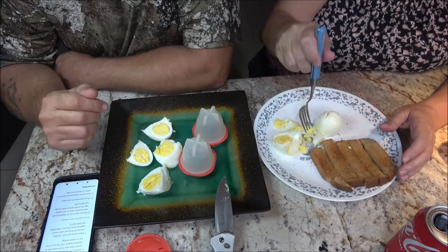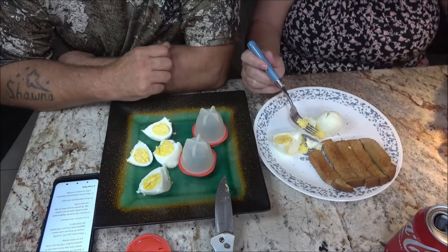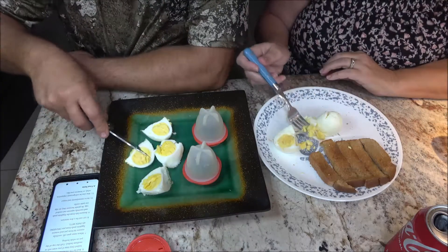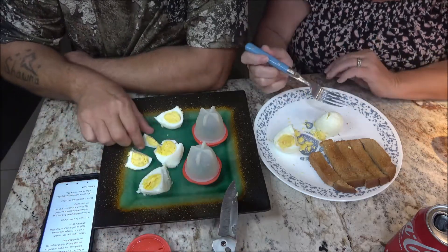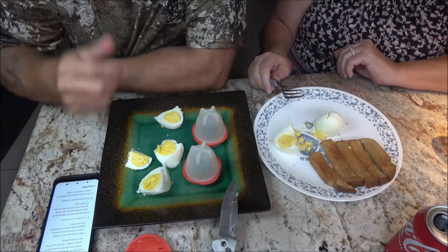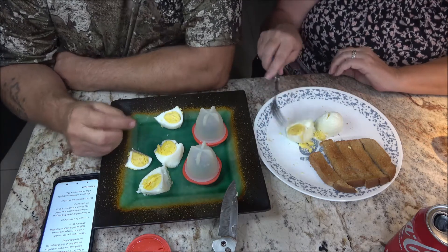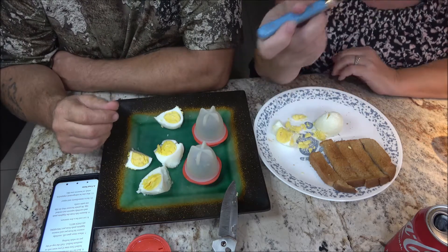They say you can refrigerate them. She tastes a little bit of the silicone — or maybe it's the spray? Everyone we watched who didn't spray couldn't get the eggs out. The ones who did spray worked pretty good. She still tastes that aftertaste. I don't — mine just tastes like a hard boiled egg. It could be the spray; I did buy the cheap stuff.